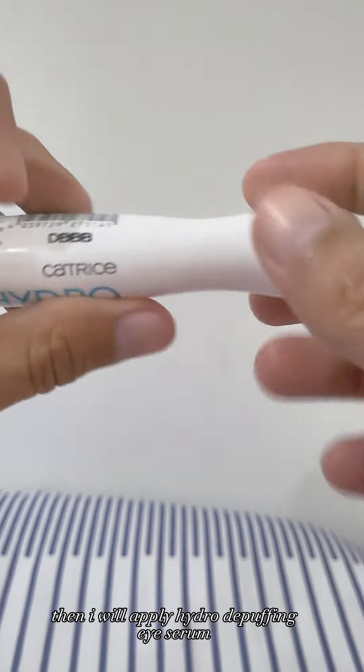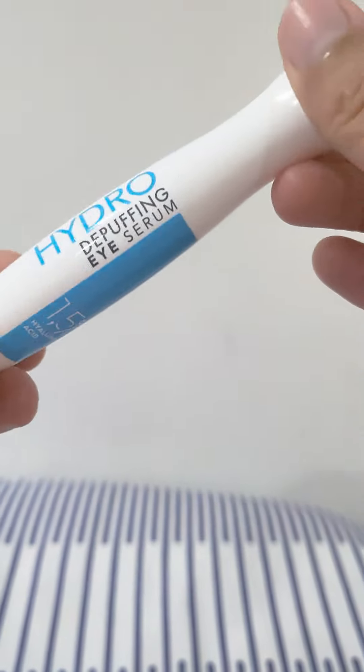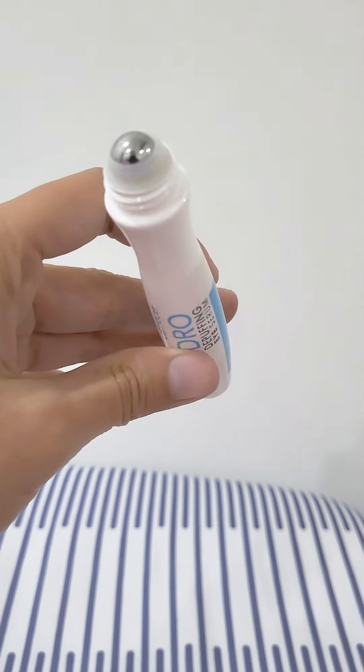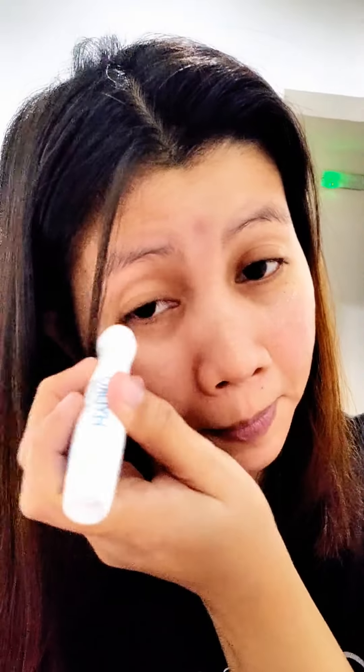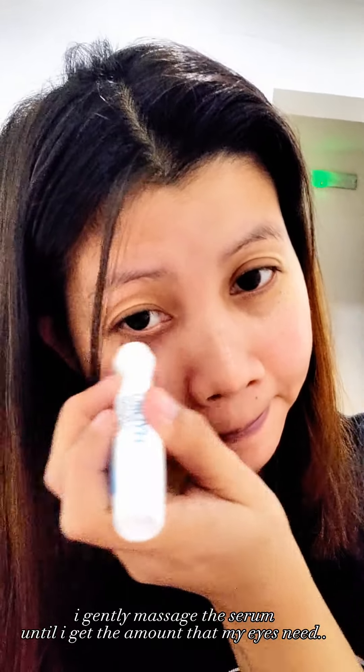Then I will apply Hydro Depuffing Eye Serum. This contains 1.5% hyaluronic acid. I gently massage the serum until I get the amount that my eyes need.